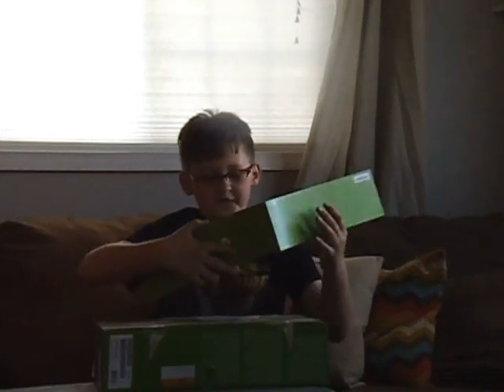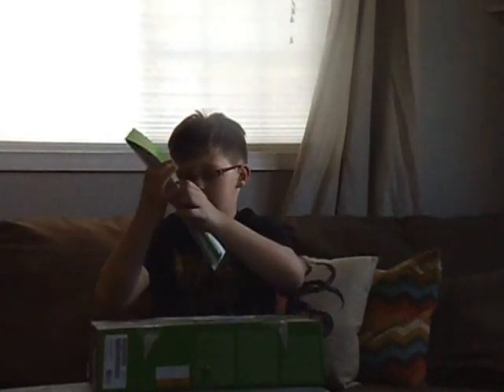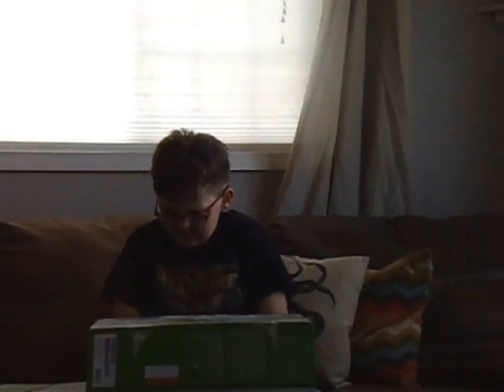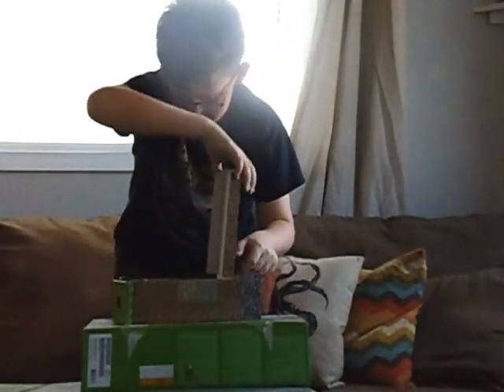So guys, firstly we start out with the instructions — just some instructions stuff. And secondly, we have this, which probably has all the wires with it.